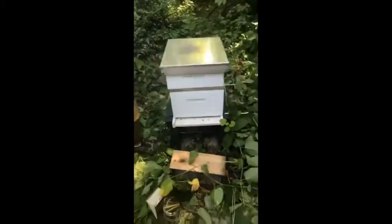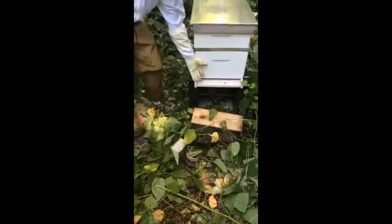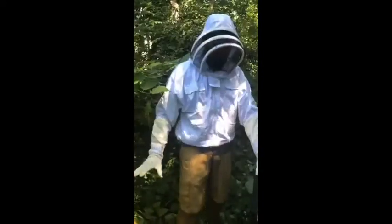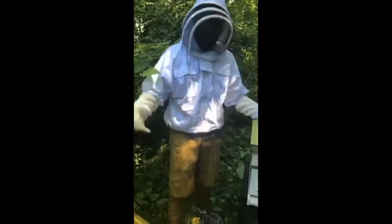As you can see, they are flying around us right now. This is a very calm group of bees. Nobody here is trying to sting, nobody here is being alarming. I don't have any on me right now — they're just checking everything out. Very nice group of bees.